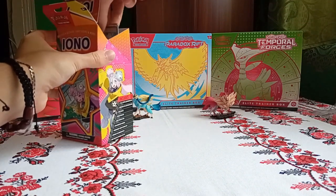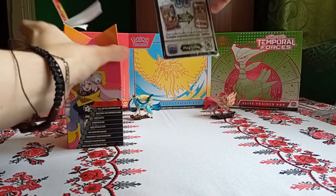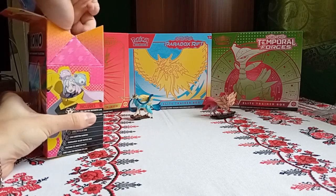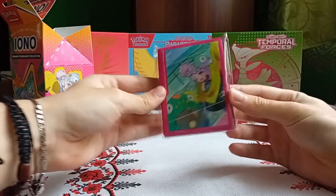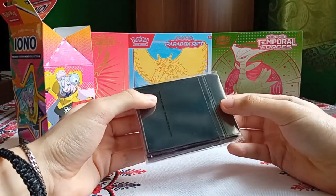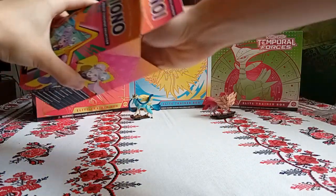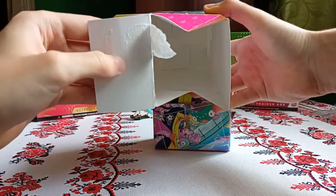Next up, here are the cards, but I will open this up last, later in this video. The sleeves, which actually look different right here. I think these are clear sleeves maybe — I'll have to try them. But now we've got the deck box, and yes, it is empty now.